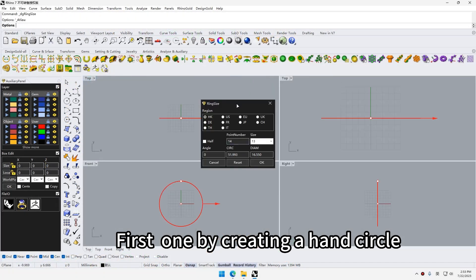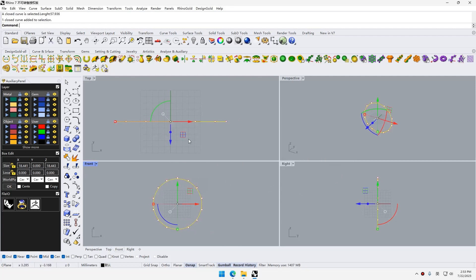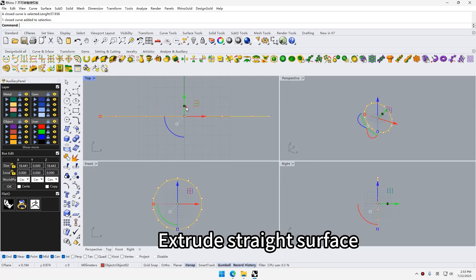First, by creating a hand circle, resize the ring, then extrude the straight surface.